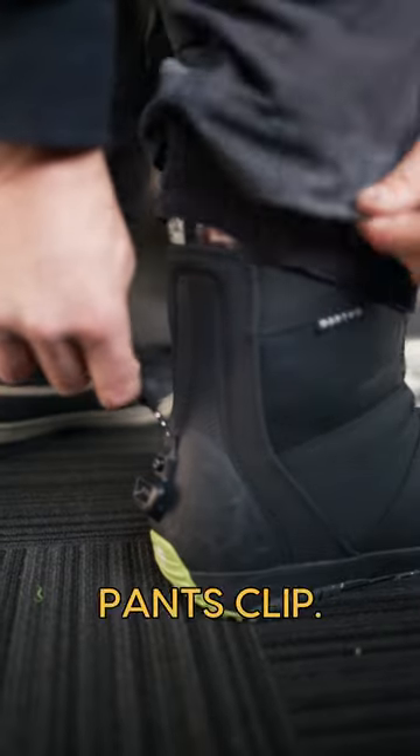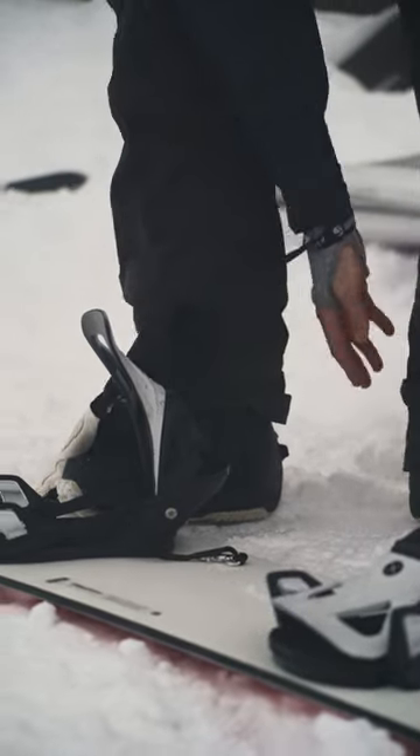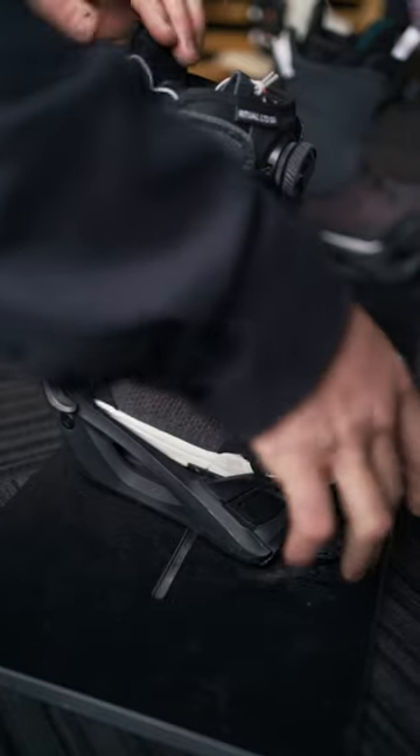Step-On boots all come with a pants clip. Once you've got your boot on, make sure your pants clip in nice and tight at the back of the boot. What you want to hear is two clicks on the heel, two in the toes.